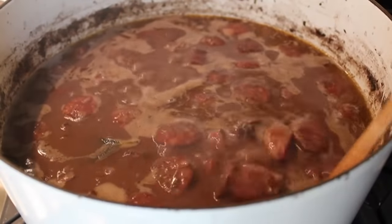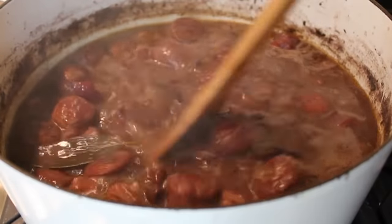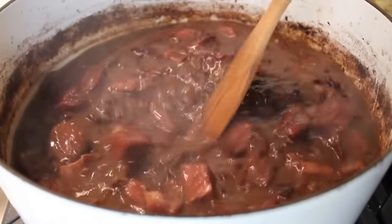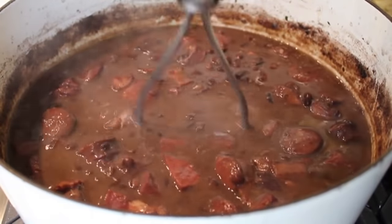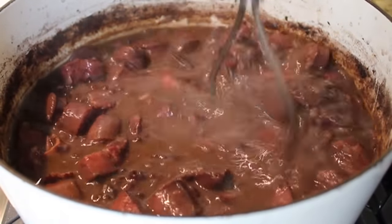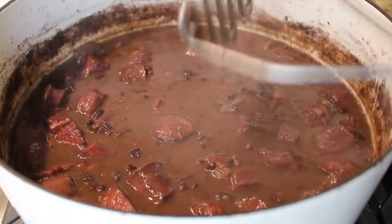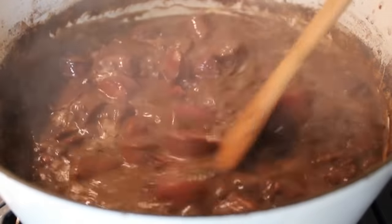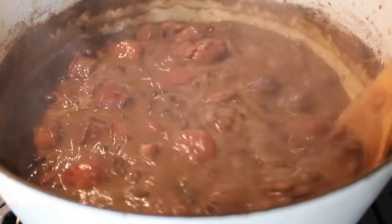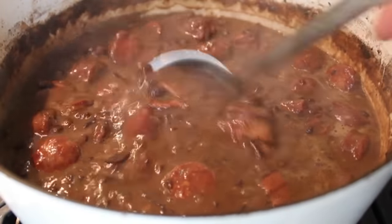Back to our feijoada — it's now been simmering for about 45 minutes. You can see it's starting to thicken up and those beans are really, really well cooked. One last optional trick I like to do: take a potato masher and just mash a few of the beans against the bottom of the pot, then let it simmer for another 10 or 15 minutes. That thickens it up a little more and gives it a really beautiful texture. Of course, taste and adjust the seasonings — it may need salt. I gave mine a little pinch; it really didn't need much.